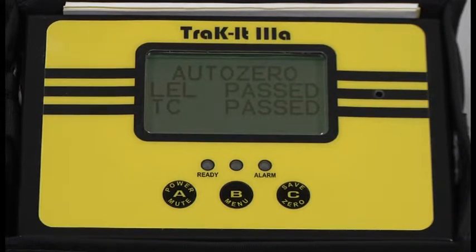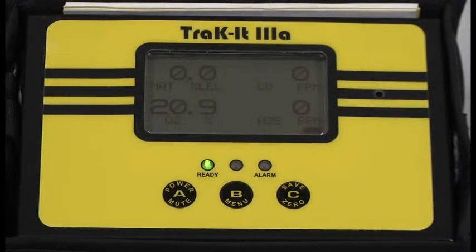Auto zero. Each gas will either pass or fail. Everything passed. Now we're going to let the instrument warm up for 5 minutes before we attempt calibration.